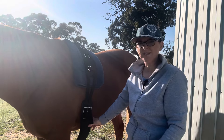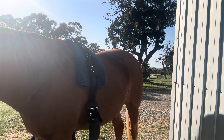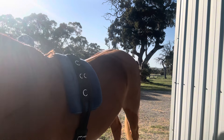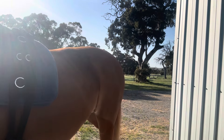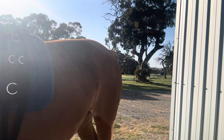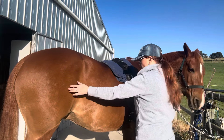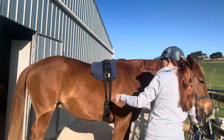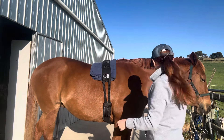So we'll just fit the surcingle to Bella. We do our little stretching — oh Belle, your lead rope's a bit short. There we go. Big stretches today, getting your yoga on Belle. Can you move your bottom, my darling? Good girl. Now you can see her a bit better.